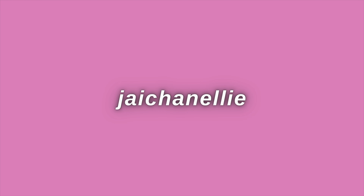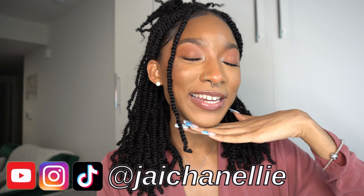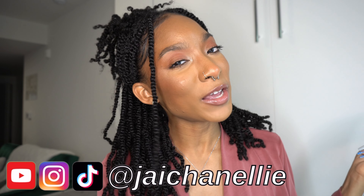You can't tell me this isn't my natural hair. Hey y'all, it's Jayla, aka JayChanelli on the internet. Welcome back to my channel, and make sure you hit that subscribe button.